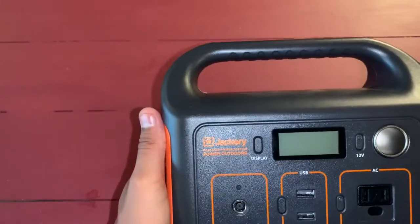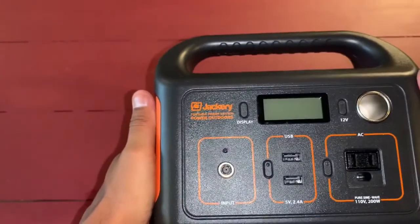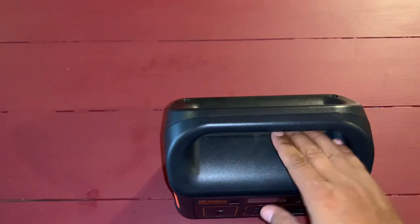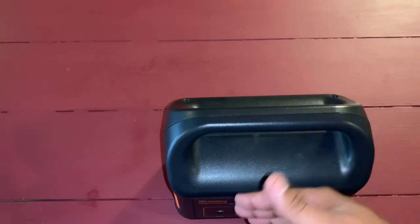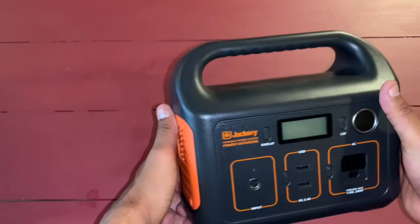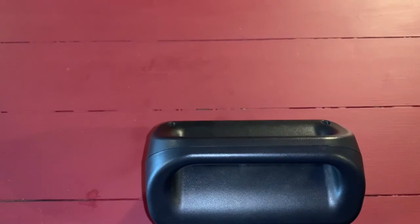This is the Jackery portable power station 240, and if you need something that works, this works. I hope this helps somebody who's kind of on the fence. If you can afford to get the larger one and you think you really need it, get the larger one. But if you're just starting out and want to experiment building your electrical system and have a battery you can plug in as you learn, this is $240 to $260 — get this one. This is good. This is Frugal Panda. Hope you're having a good day. Thank you, bye.